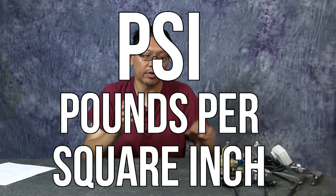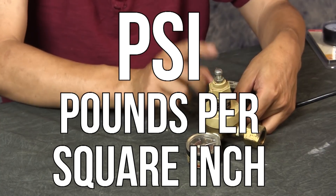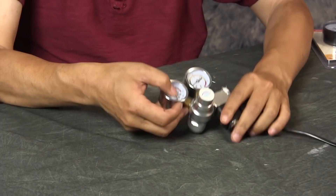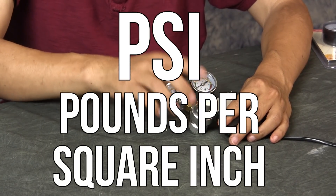Regulators are pretty straightforward — they regulate the PSI. There are different ways of regulating depending on the source of CO2 you're using. What's also most important is actually controlling the flow. Now, you can adjust the PSI on some regulators. This one here is a regulator made for brewing — you can adjust this knob and change how much PSI is coming out. Your typical aquarium regulator bought from eBay or similar places comes preset at a fixed PSI output.